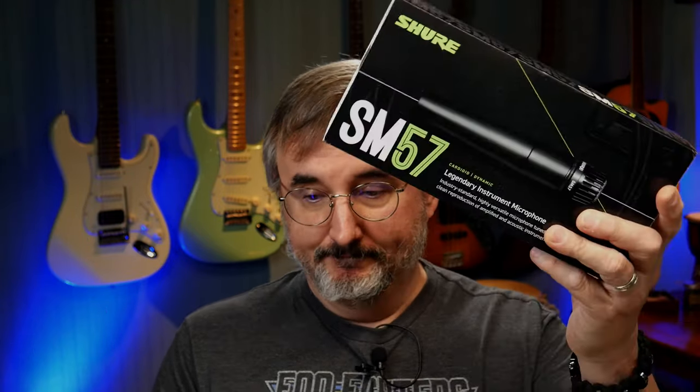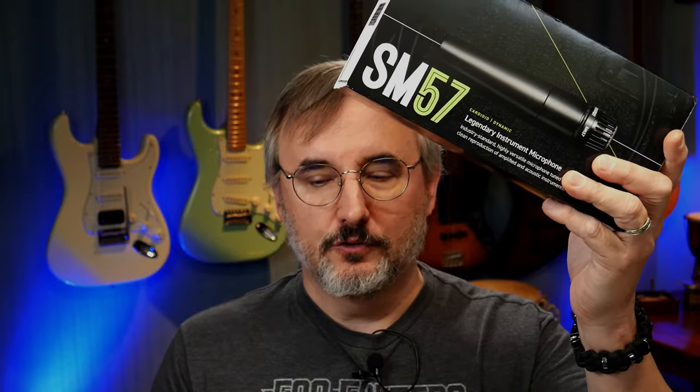So we're going to shoot out these two microphones and see how they do in an amp recording situation. Shure SM57 — industry standard, $100. Waymic — obviously made in China, just a generic knockoff of an SM57 — and it's $15.09 currently on Amazon. So let's put it to the test and see how they sound.